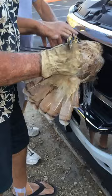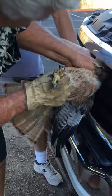Careful. Here we go. Oh come on bird. There you go. Oh there you go.